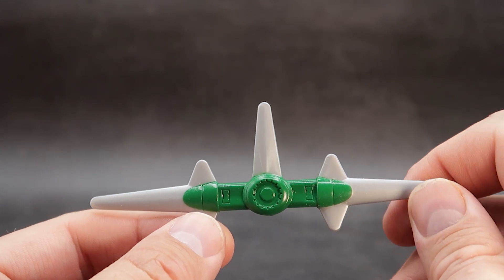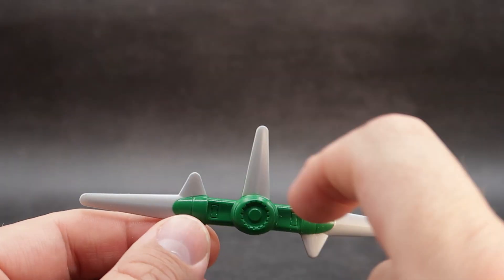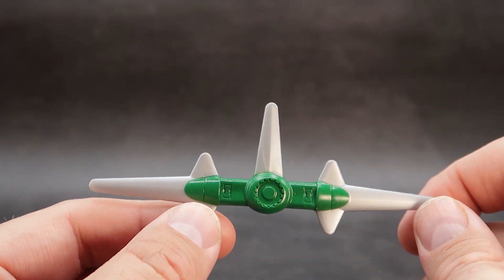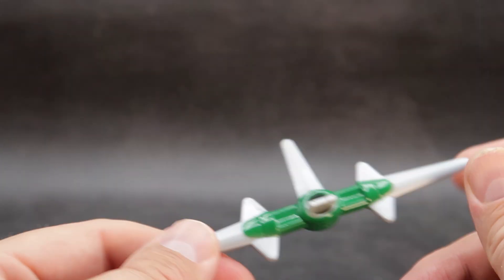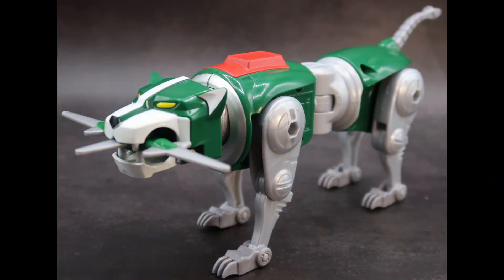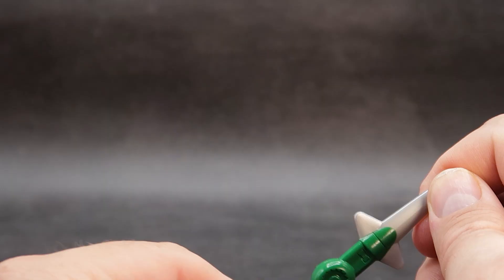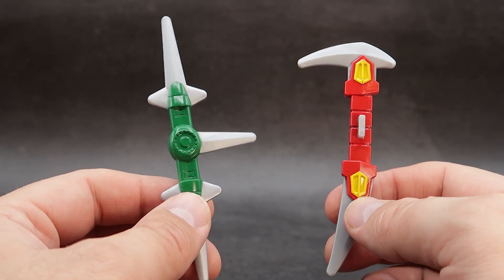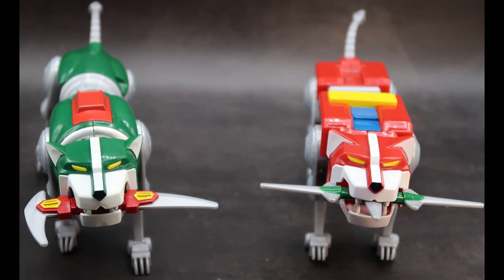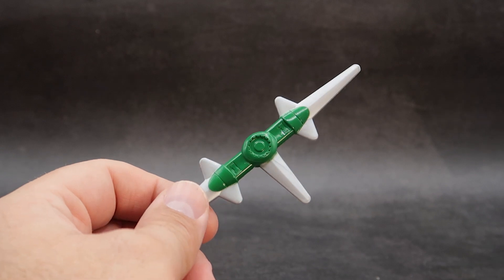For accessories, the green lion comes with his own set of jaw blades. These are really nice — you've got different blades coming off each side: one, two, three, four, five, six, seven if you count the back blades. You have some nice green in the middle to denote it's for the green lion. On the other side, there's a tab that pegs into the lion's mouth, just like we saw on the red lion, and he can look all big and bad with his blades. For a brief comparison with the red lion's jaw blades, you have kind of a double-edged sickle versus the multi-blades on this one. They're interchangeable, but they're color-coded, so why would you do that?